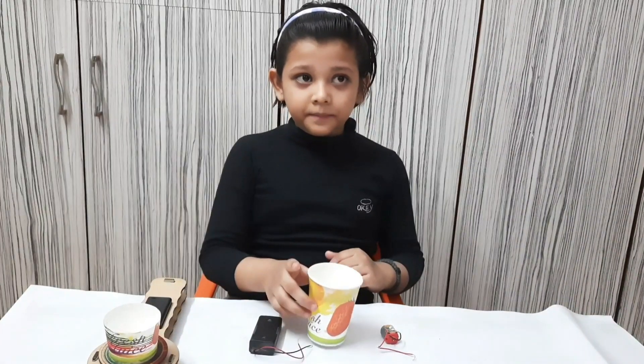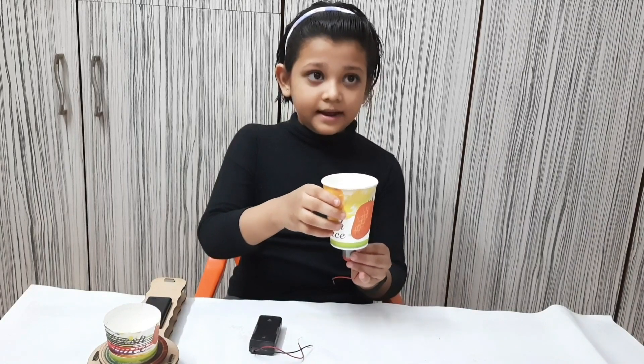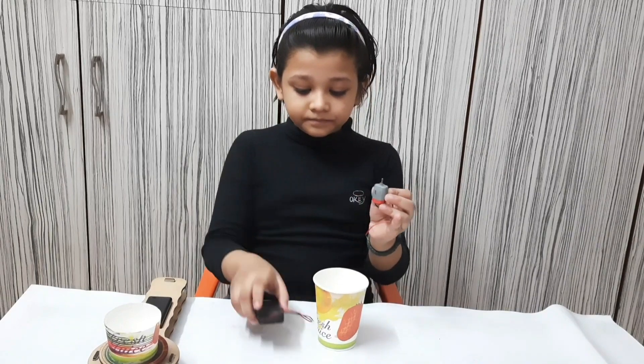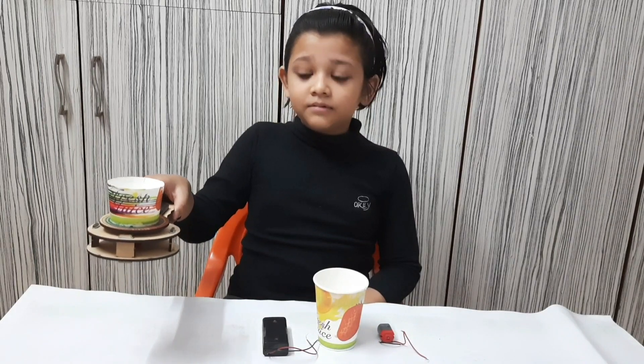Fix the paper cup with the motor and connect it with the battery. Here I made the same toy with a handle.